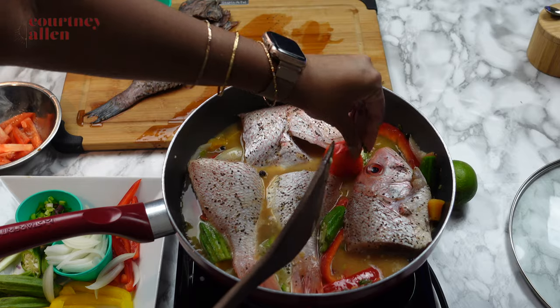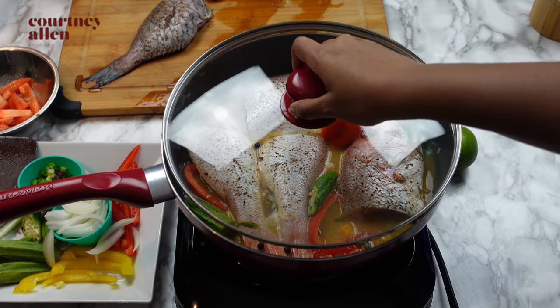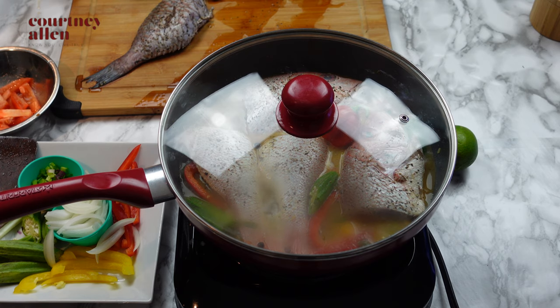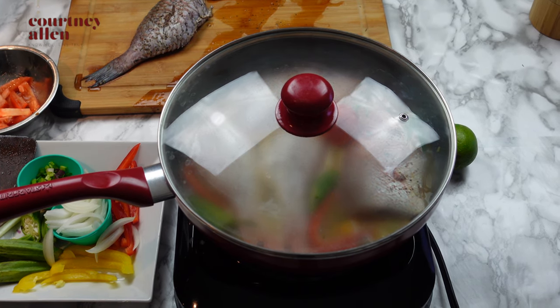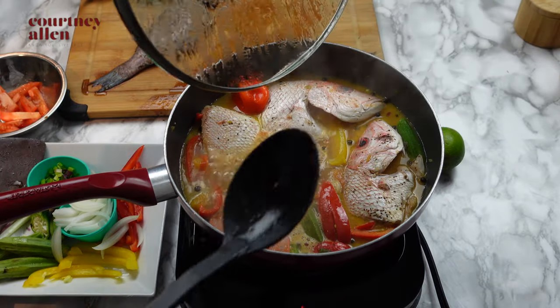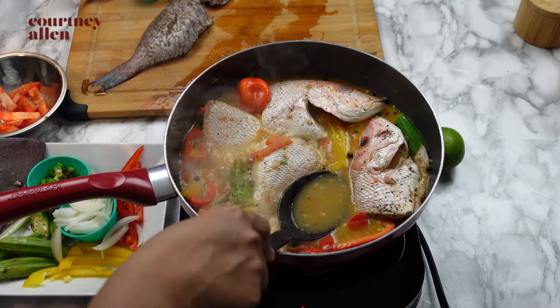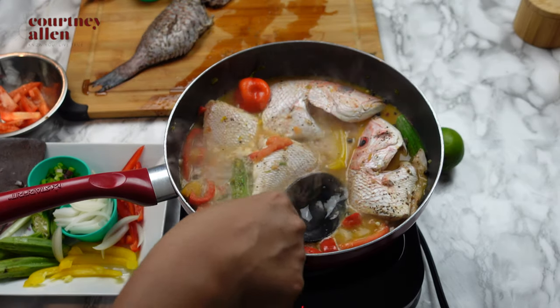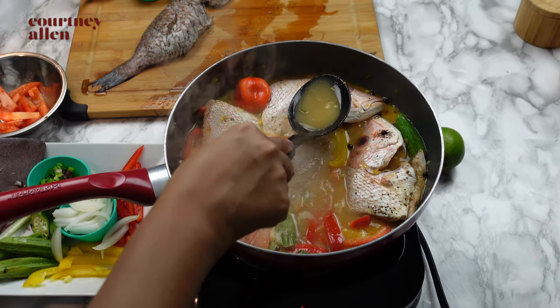I've added my red snapper to the pan as well as my hot pepper, and I'm just going to cover everything and let it simmer for a couple of minutes. Once the fish has simmered in the sauce for a couple of minutes, I'm going to remove the cover and spoon some more sauce over the fish so that when it's time to eat, the flavors have run through.